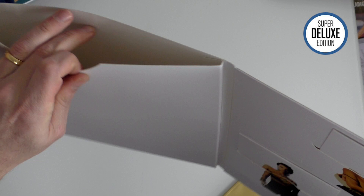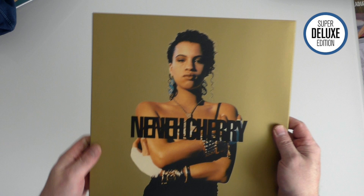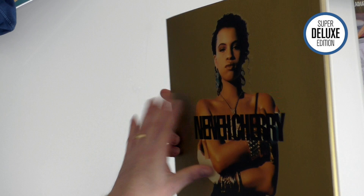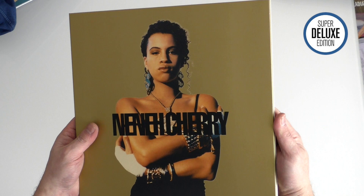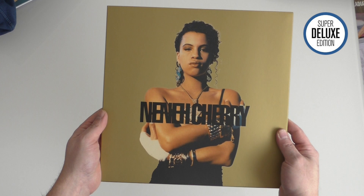I'd say this is one where you want to wait for it to come down in price. Fnac in France had it mispriced and lots of people took advantage of that. Amazon recently had the 3LP version for £17.99 for about three hours, which is obviously an amazing deal. So I think there will be deals and opportunities with this set — that's probably the best advice, wait for that. It's a brilliant record, no doubt about it, and the reissue is packed with remixes which is great. But in terms of price and overall presentation, that's basically where it's lacking. This is Paul from Super Deluxe Edition taking a look at the reissue of Neneh Cherry's Raw Like Sushi.